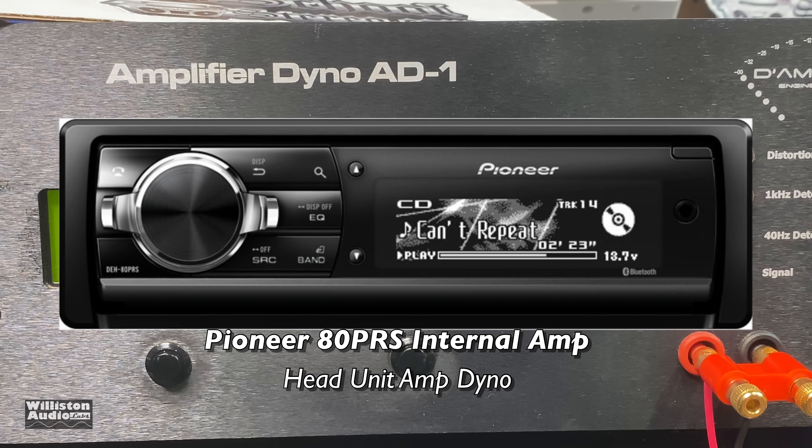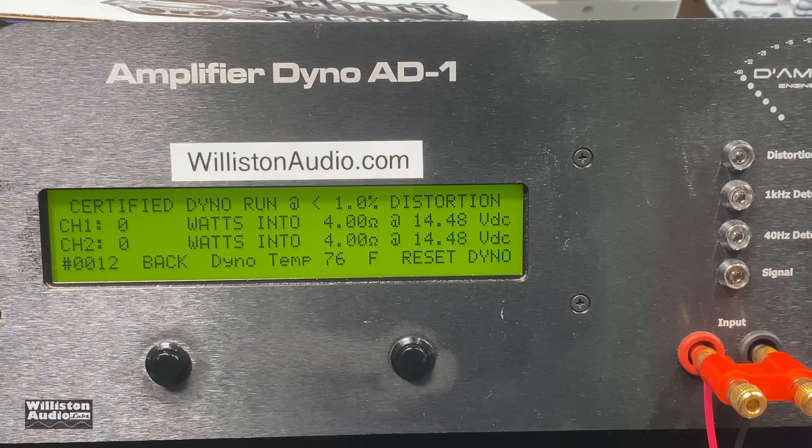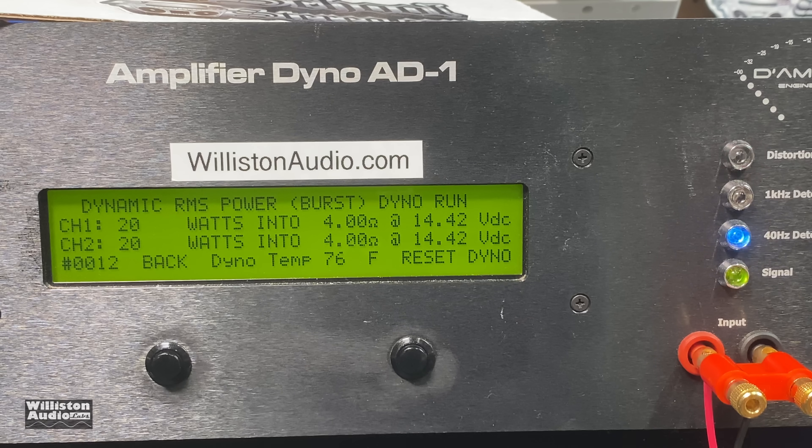All right, this is the Pioneer ADPRS. We're going to try certified 4 ohms, both channels measured. Here we go — 18 watts per channel. A little bit more: 20 and 19. Let's try a dynamic burst — right at 20 watts per channel.